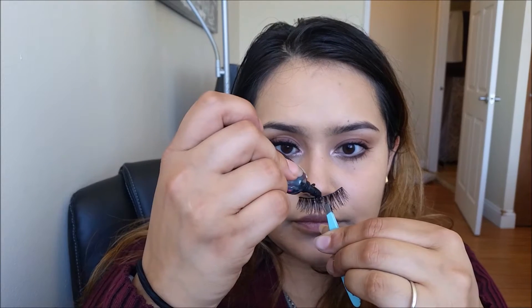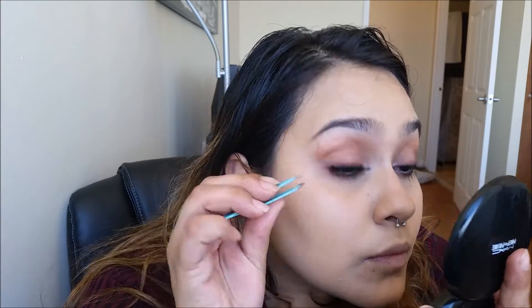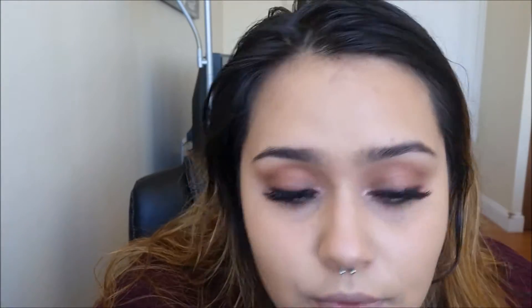For some real drama, we're going to be adding falsies — these are the Double Wispies. You want to add your glue, making sure there's a lot on the ends because those seem to lift more than anything else. You want to make sure your glue gets nice and tacky — yeah, it might take a while. Place those eyelashes as close to your natural ones as possible so that they blend very easily. And just to be a perfectionist, we're going to dip into Noir with this angled liner and cover up the lash band.